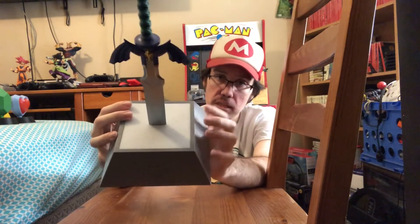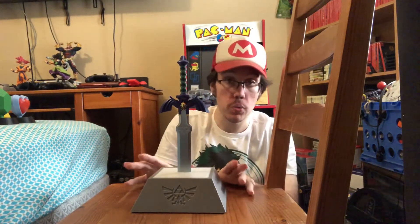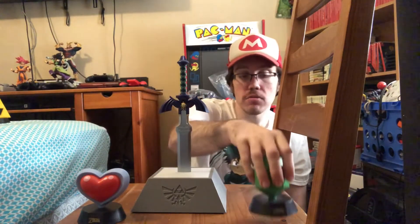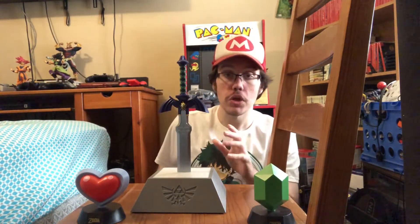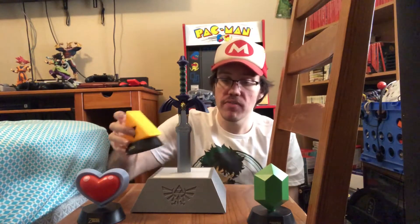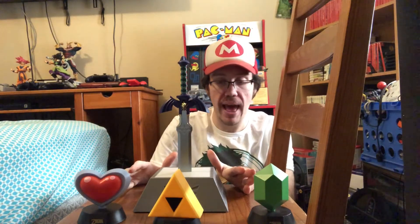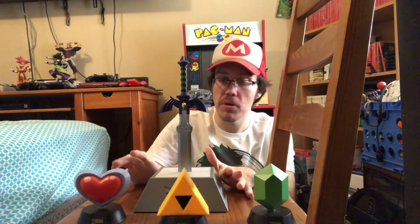The light comes out right there, and this thing just looks really cool. I wanted to show this off especially alongside the other Zelda lights I have, because it goes so well with them. Maybe they'll come up with more Zelda lights to go with it — that'd be really cool.